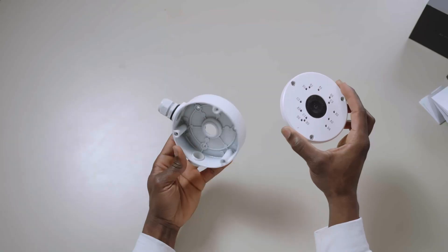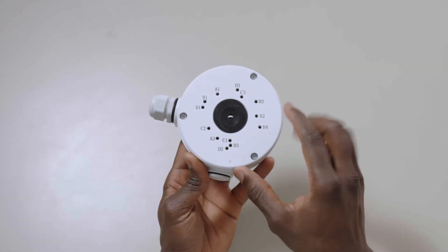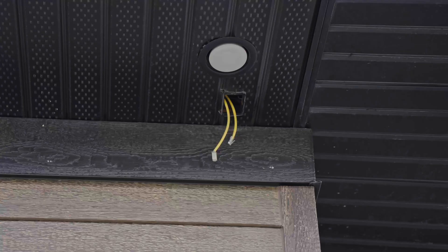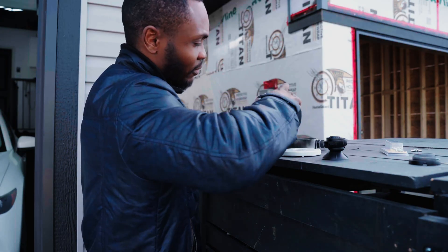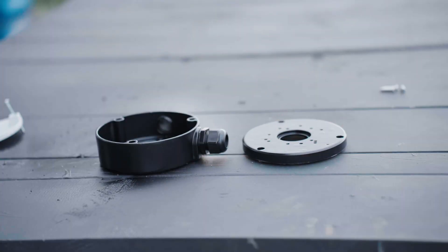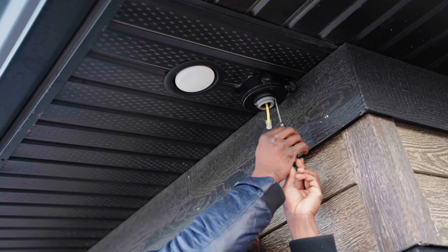Installing the camera was actually simple. I opted for a junction box first since I frequently test different cameras. The junction box features multiple mounting holes allowing for easy swaps between different cameras. Beyond convenience, it also keeps my setup looking clean, especially since I have multiple ethernet cables inside this junction box. To maintain the all-black stealth aesthetic, I spray-painted the junction box to match both the camera and my soffit. With that done, I mounted the junction box to my soffit and secured the AI Pro base to it.